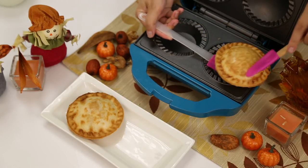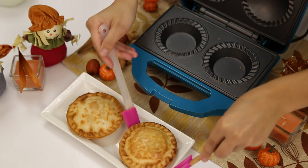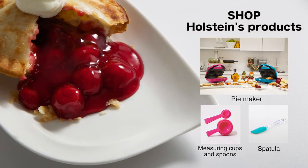In just a few minutes they're ready to be enjoyed. As you get ready to enjoy that creamy cherry pie, make sure to shop the rest of the items used to make this episode and check out more from the Holstein Kitchen.